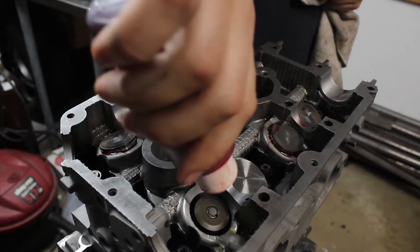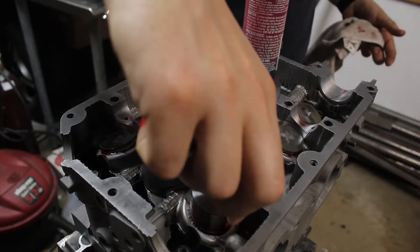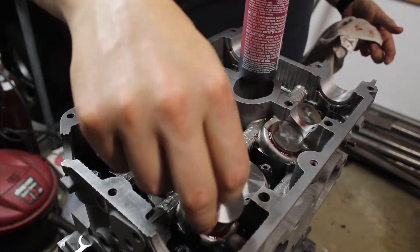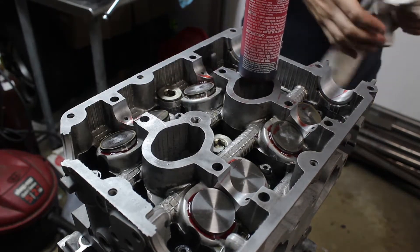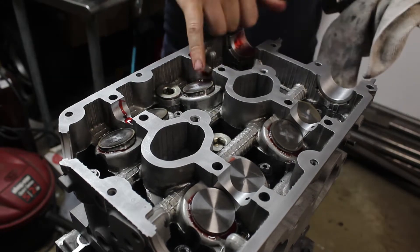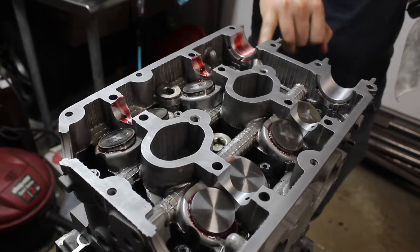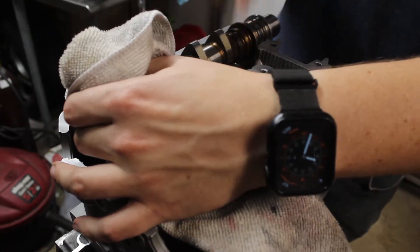I'll go back and re-lubricate the buckets with assembly lube just to be safe. Then the cams get dropped in, making sure it's all clean and lubed up.